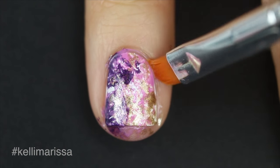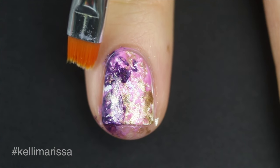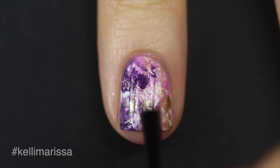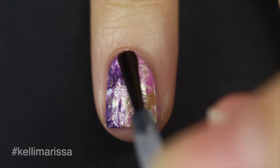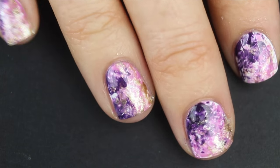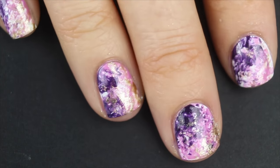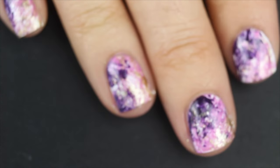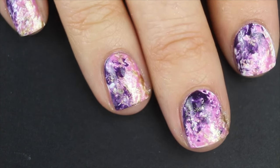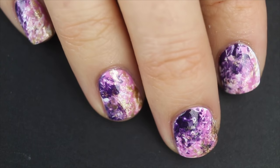This is what I decided to settle on, and then I'm just peeling off my liquid latex. There was a little bit of mess because I don't always put the liquid latex right up to my cuticle, so I cleaned that off with some acetone. Now I'm finishing off with my quick dry top coat and that is it! It honestly looks like a geode — one of those really cool stones. I hope you guys enjoyed it, let me know in the comments what color scheme you'd love to do this in, and I'll see you next time, bye!